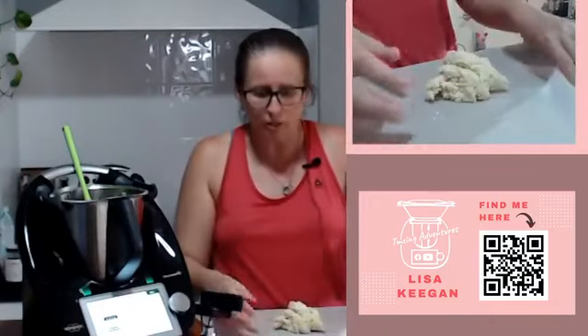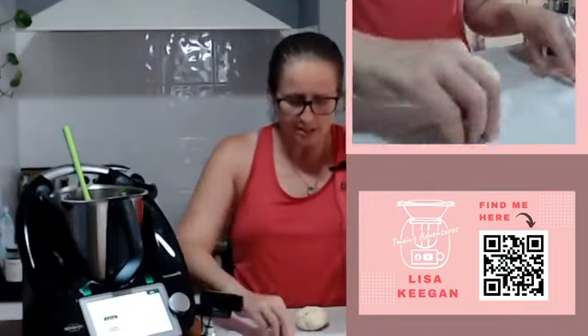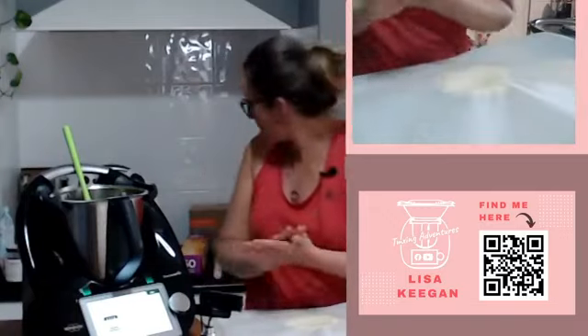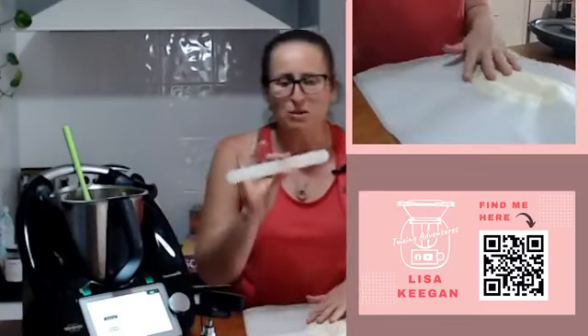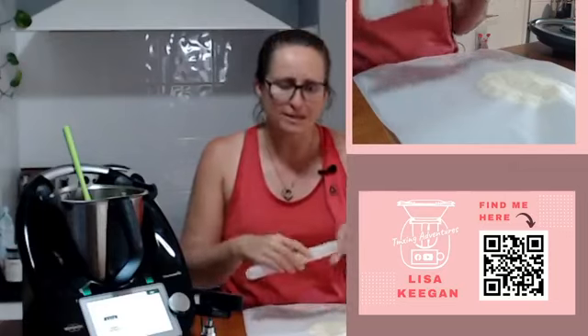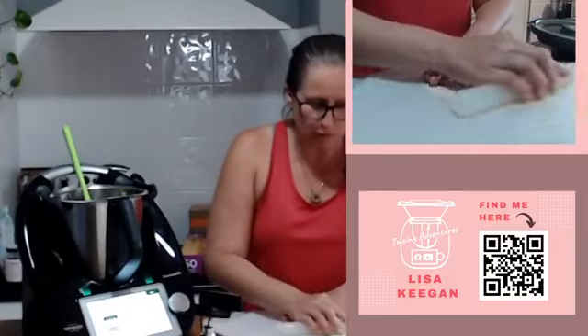Come over here - I've got my little dough ball and it's actually quite nice to work with, surprisingly. Sometimes gluten-free stuff can be really crumbly or really sticky, but this is quite nice. We're going to put it between two layers of baking paper. I've got a beautiful silicone fondant roller - Big W or Kmart might sell them - it usually has little bands on the side so when you roll out your fondant it's the same size for your cakes.